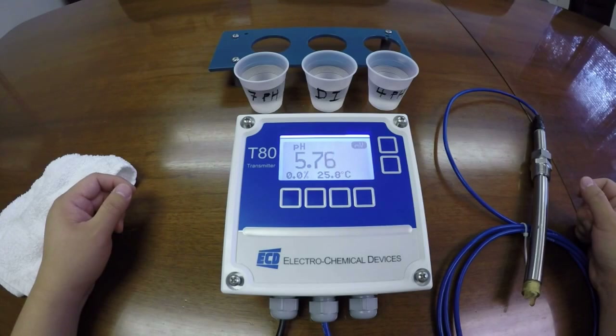Welcome to Electrochemical Devices. Today we'll be calibrating pH with the T80 Universal Digital Transmitter.